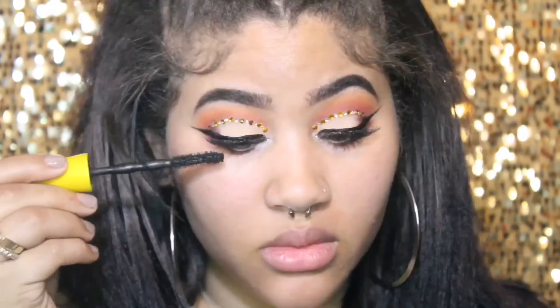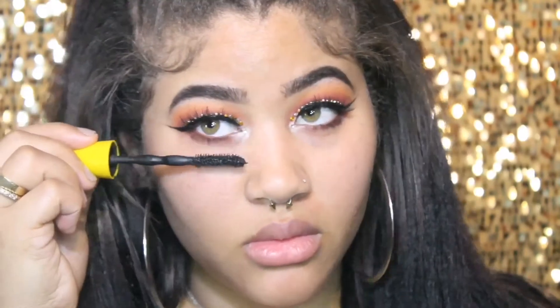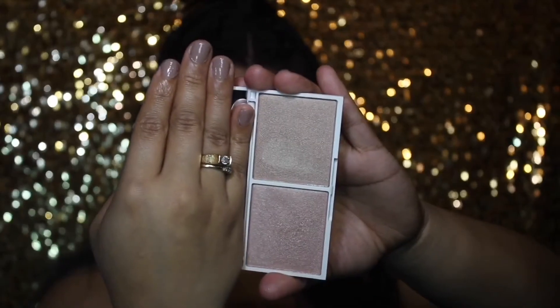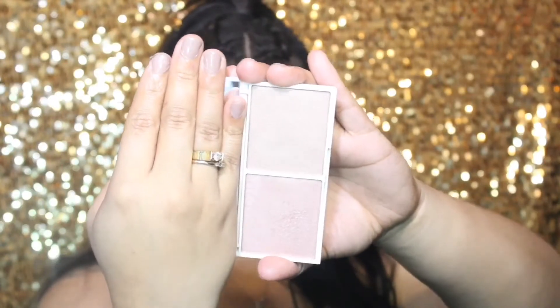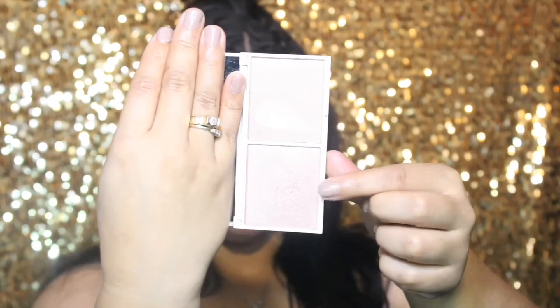I'm going to be using the same highlight on my inner corner that I used on my brow bone. To smoke out my bottom lash line, I'm going in with the color Chocolatier — the same color I used in my crease. Then I'm going to apply some mascara to the top and bottom lashes. The highlighter I'm using today is by Vintage and I'm going in with the color Rose Quartz, which is more of a pinky shade.